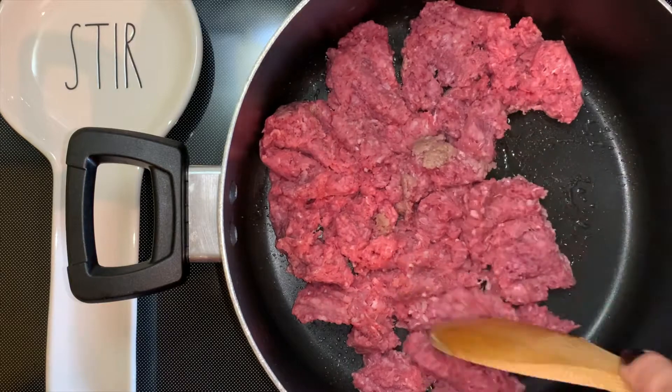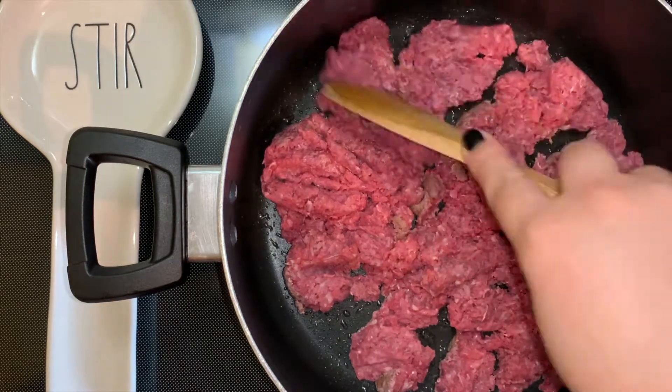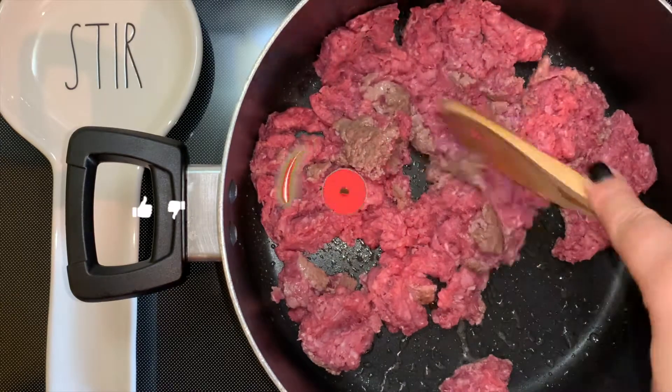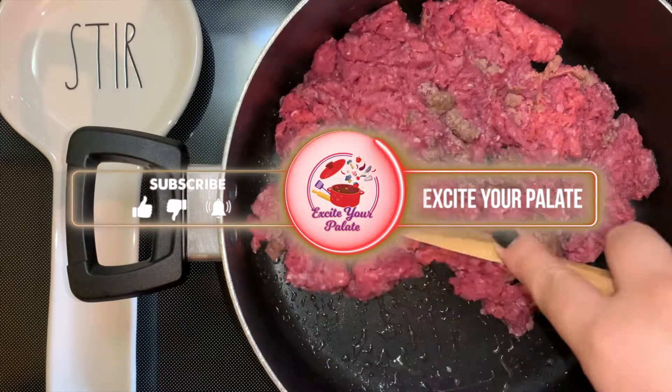Here I'm using a pound of ground beef. I believe it's the 85% lean with 15% fat, so it did have a good amount of excess fat that you will see me drain out in a little bit.